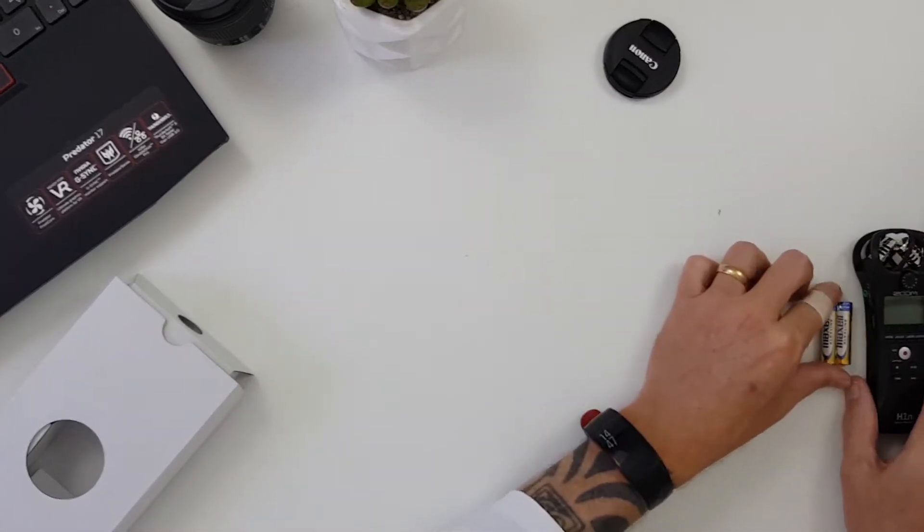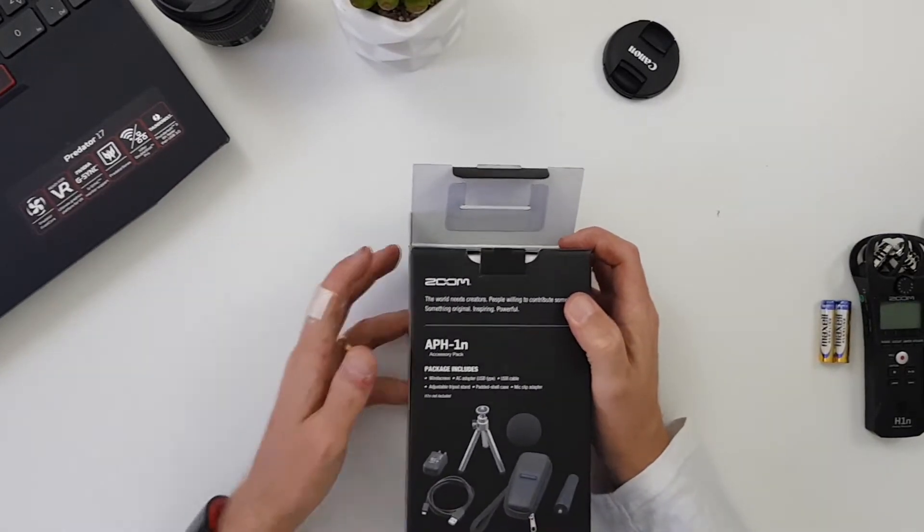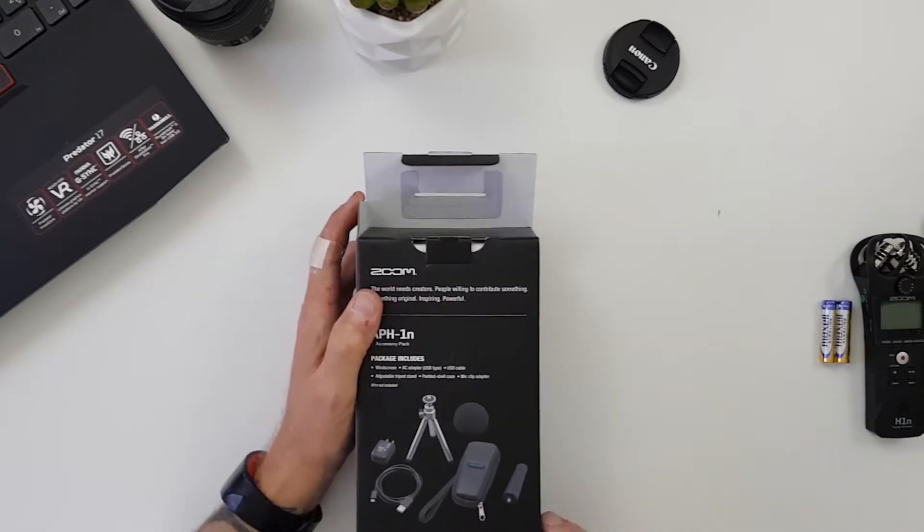Now we're going to have a look at the accessory pack by Zoom. There are a lot of accessory packs on eBay and Amazon with probably twice as much in them, but this is the official one from Zoom so I'm pretty happy with what I've got and I expect I'll be using all of them.